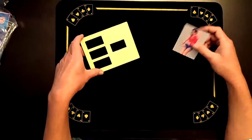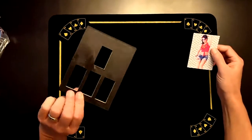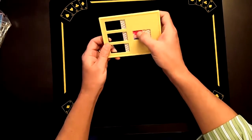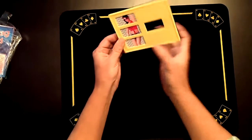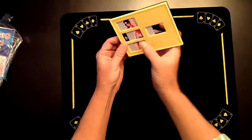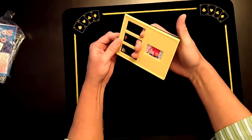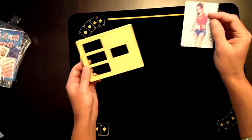This is the Zigzag Card Lady. You get a card with a pretty lady on the picture and a frame. You put the card in the frame, slide it over, say the magic words, and the middle of the lady comes out — just like that. Then restore it: slide it back over and slide the card out. The card can be examined.